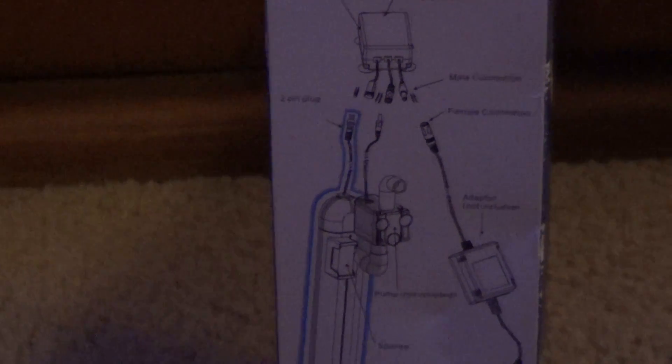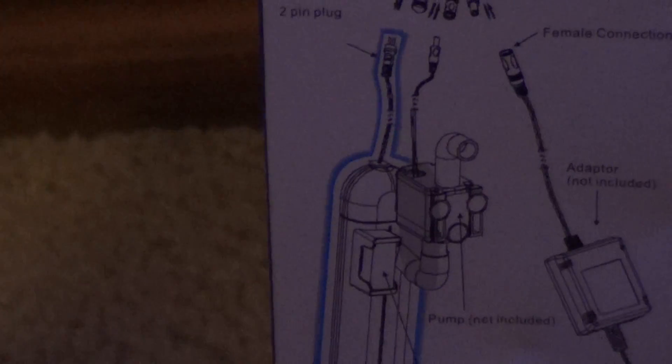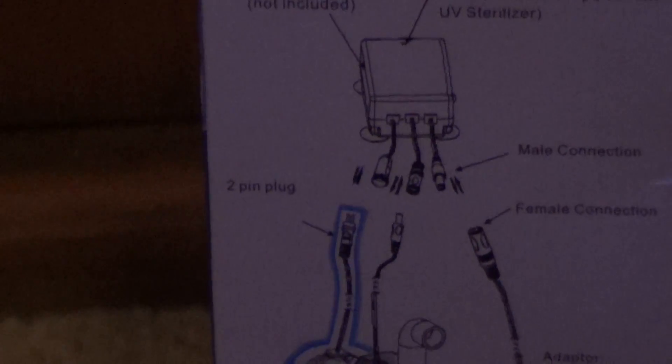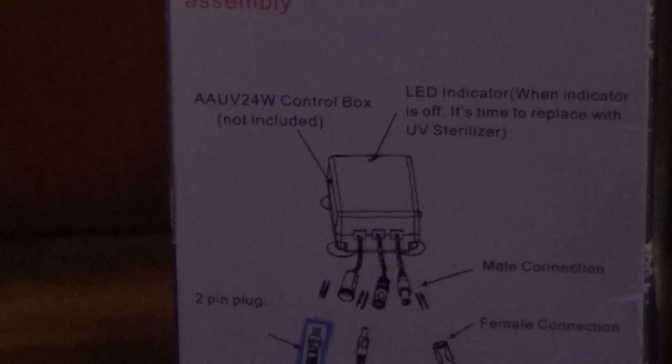All these materials come when you buy it. There's a control box — you plug in your UV sterilizer there. It also comes with a pump, though the pump is not included in the replacement bulb bag. You plug the pump in to suck the water through, and then this goes to the wall via an adapter that plugs into the control box.